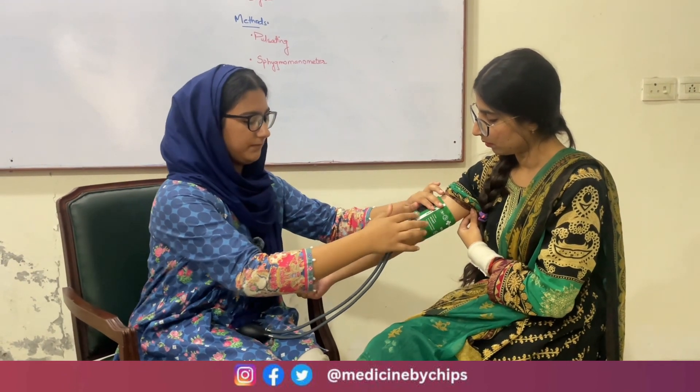We will place the cuff on the arm so that the pipes are directed downwards and medially. First, we will perform the palpatory method. I will feel the pulse from the radial artery, which is below the thumb.